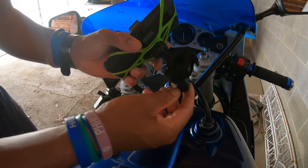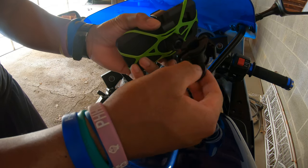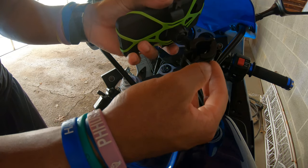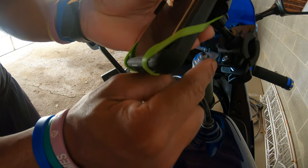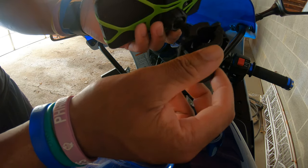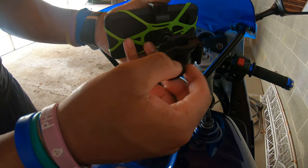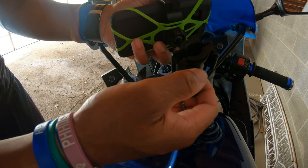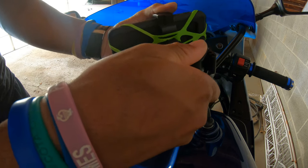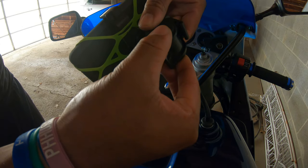All right, all you're doing is unscrewing your bottom screw. You do have a nut in here, so don't lose that nut — you need that to screw the screw back in. It might fall out so be careful. All you do is take your backing plate off.